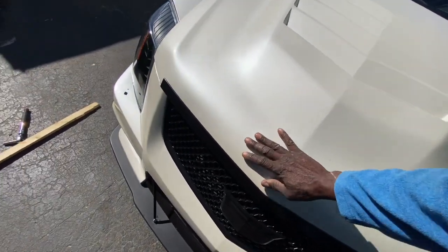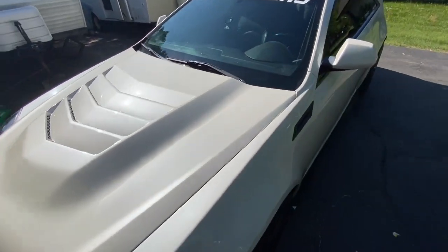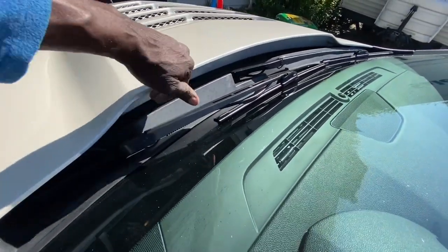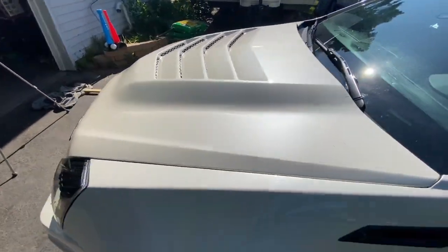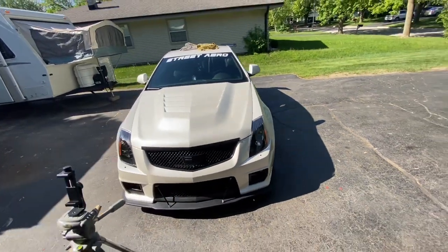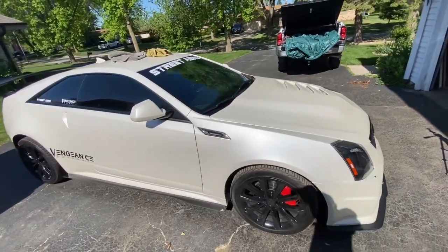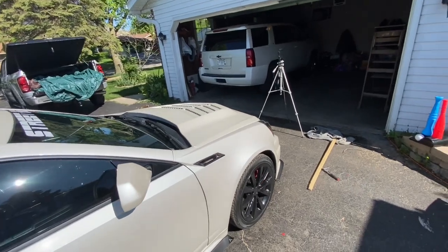Close that down. There are your vents. Let's get off of there and see how it looks that way. There are your vents. Beautiful.